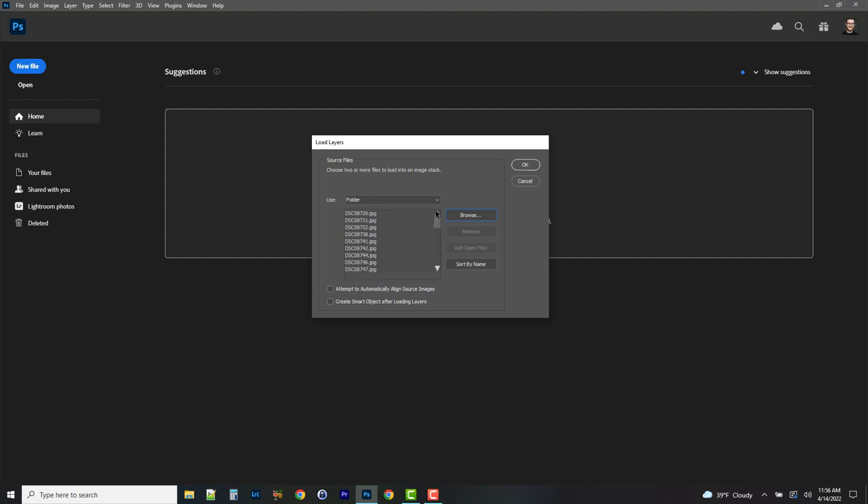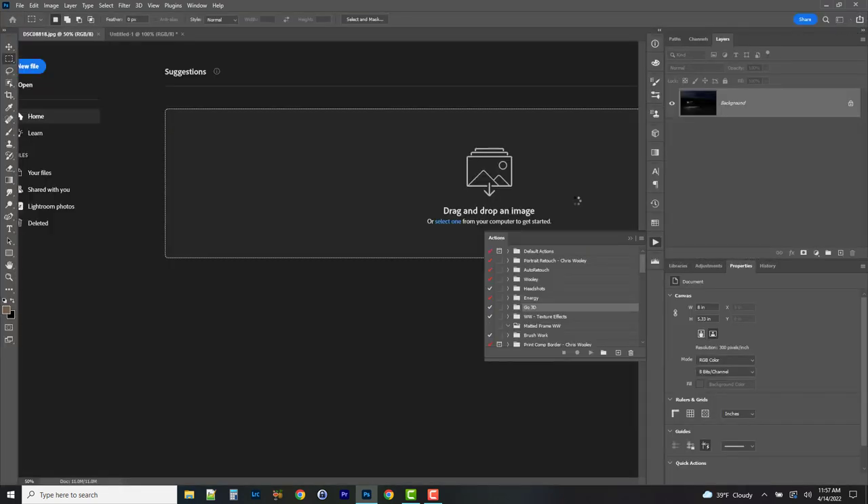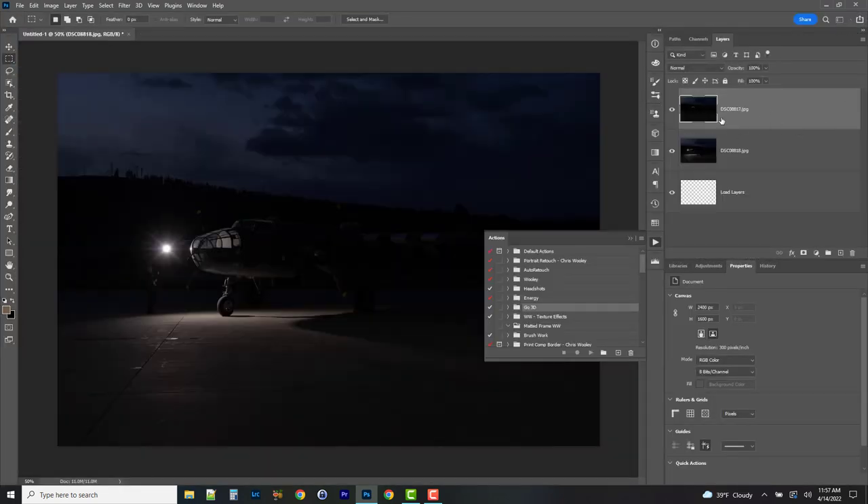We're not going to use all of these, but I'm loading everything we took so we can see what we want or don't want. I'm going to click Attempt to Automatically Align Source Images. If I had used a remote trigger this wouldn't be necessary, but we had a live human triggering it, which means there may be minor vibrations or camera movement. So I'll click OK to load all these files into a stack.